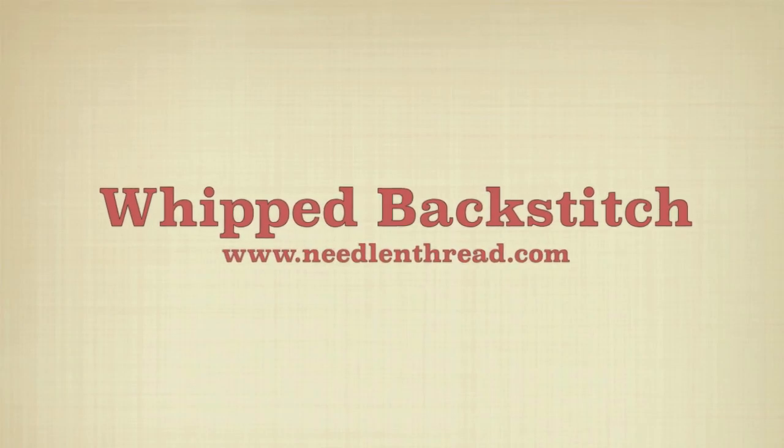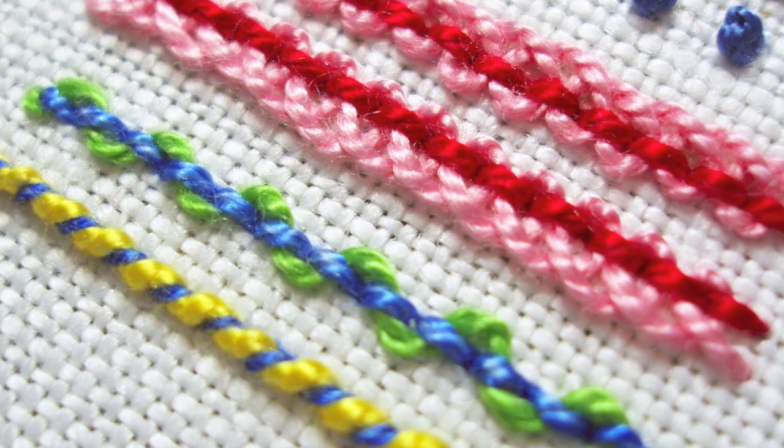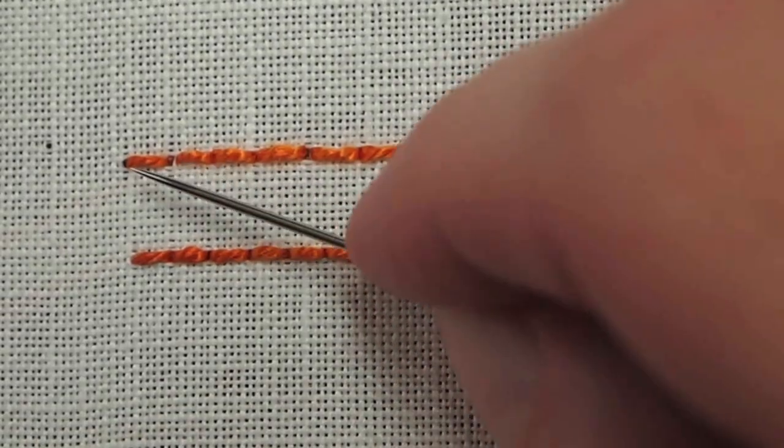This is the whipped backstitch. It's the yellow and blue stitch in the photo there. It creates a rope-like line with a little bit of a twist to it, and I'm going to work behind each of these backstitches in this top line.